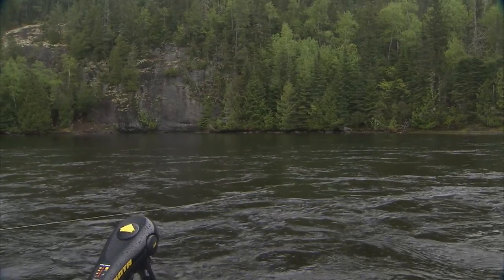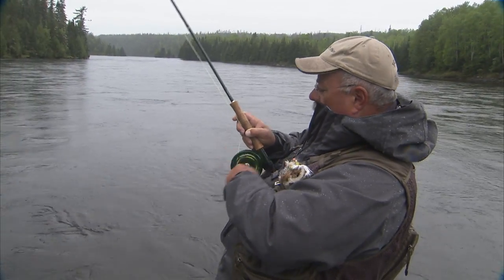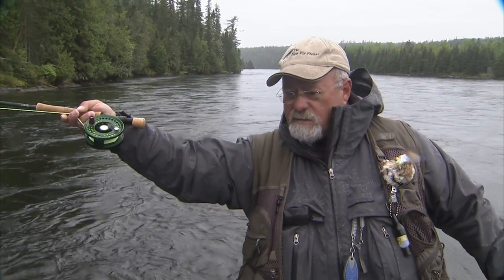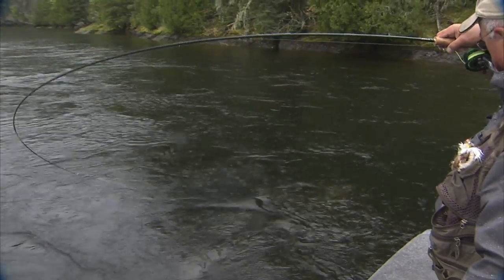The fish swam with it for a minute and then turned. It's running at me again — thank God for large arbor reels. Randy's hung up on the bottom so have to be careful. This fish just went for a big run, now coming right back at me again. These large arbor reels are invaluable for this. Strong fish. This is a really good fish.